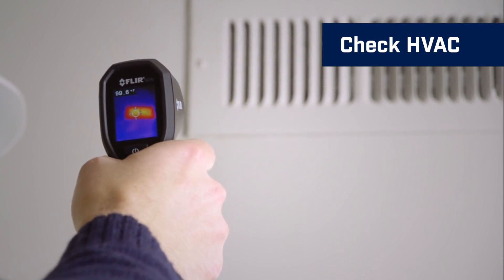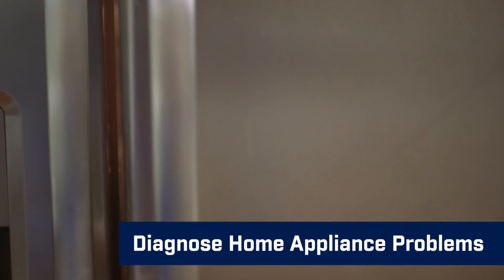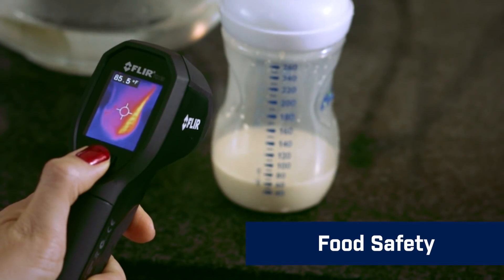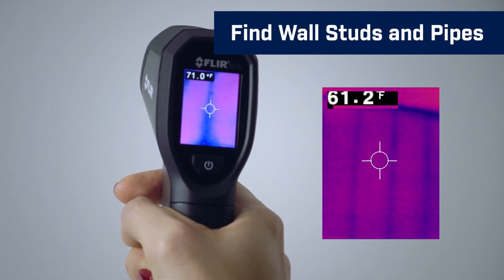Check your heating, ventilation, and air conditioning to make sure they're working properly. Troubleshoot potential problems with your home appliances, like the stove or refrigerator. See overheated electrical outlets and switches. And make sure food is stored and served at a safe temperature. You can even locate studs and pipes before nailing into the wall.